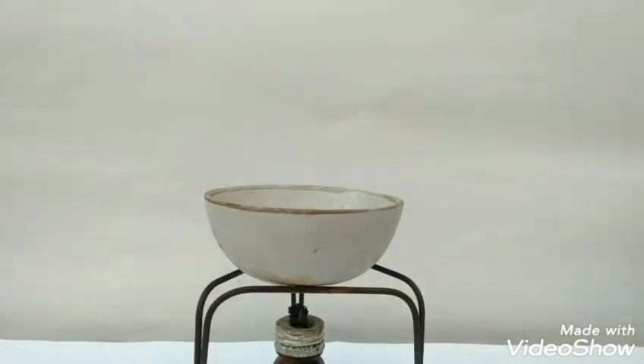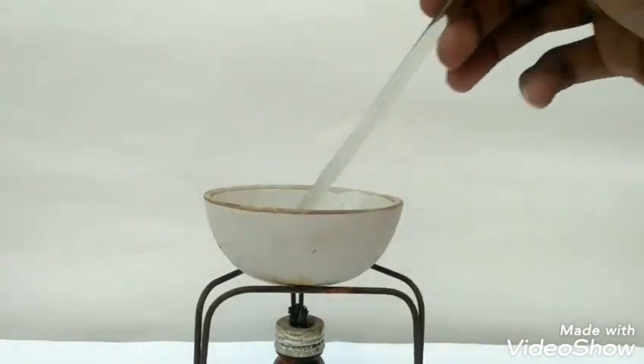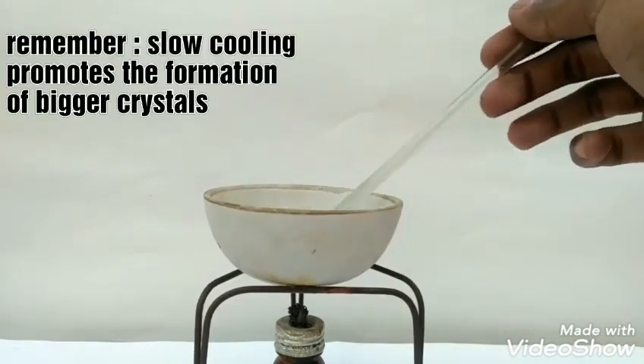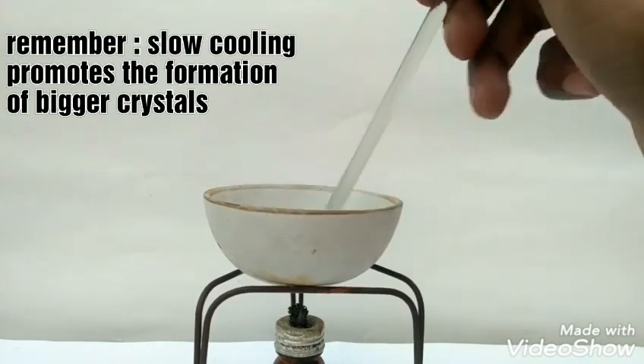Formation of a thin crust on the sides of the evaporating dish indicates that the crystallizing point is near. Stir it with a glass rod to prevent the formation of any crust.